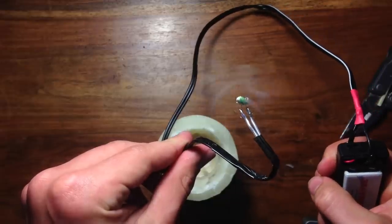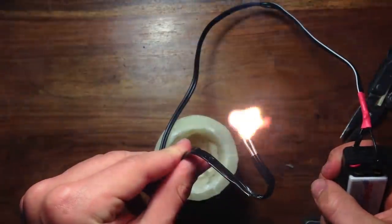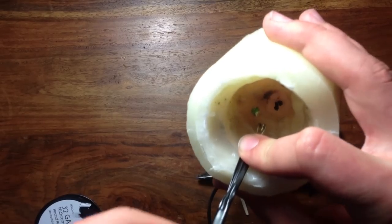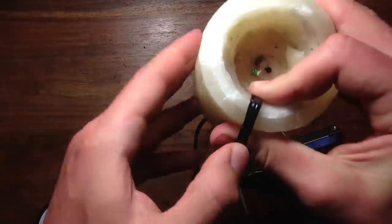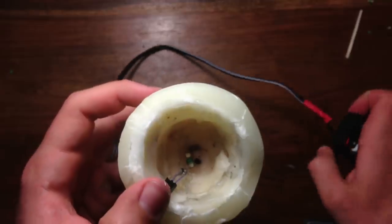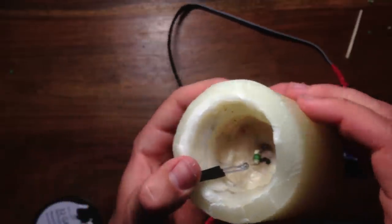Now if you turn on the switch, the match head should light. Finally, bend the paper clips around the candle so the match head is right up next to the wick. If you want, you can add some tape to secure it. Now just turn on the switch and the candle will light up.